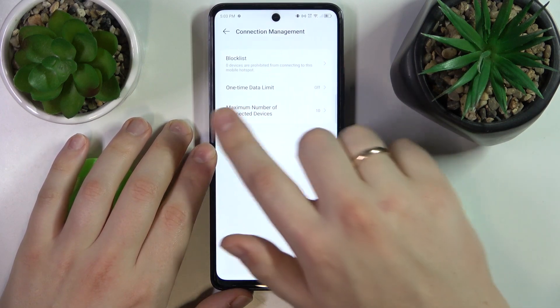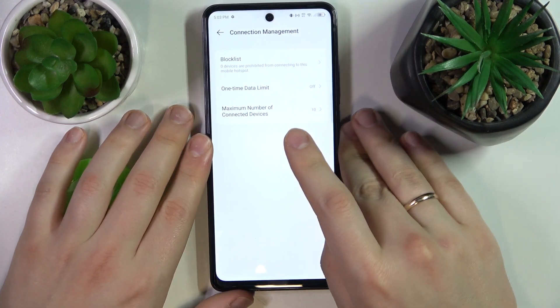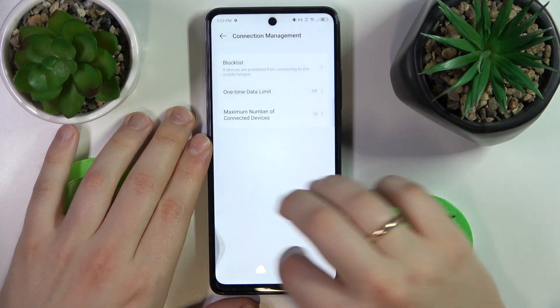You can manage the connections, set up the block list of the devices that you will restrict from connecting to your personal hotspot, and set the one-time data limit or the maximum number of connected devices here.